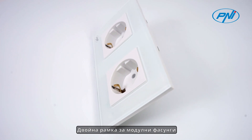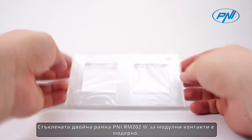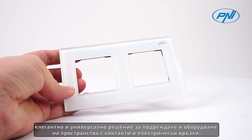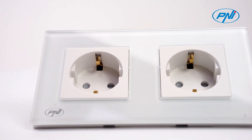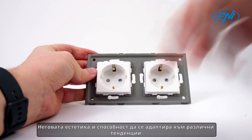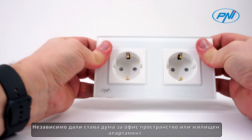The Benny RM 2002W glass double frame for modular sockets is a modern, elegant, and versatile solution for arranging and equipping spaces with sockets and electrical connections. Its wear-resistant tempered glass frame, aesthetics, and ability to adapt to various interiors make this product an excellent choice for any interior design project.